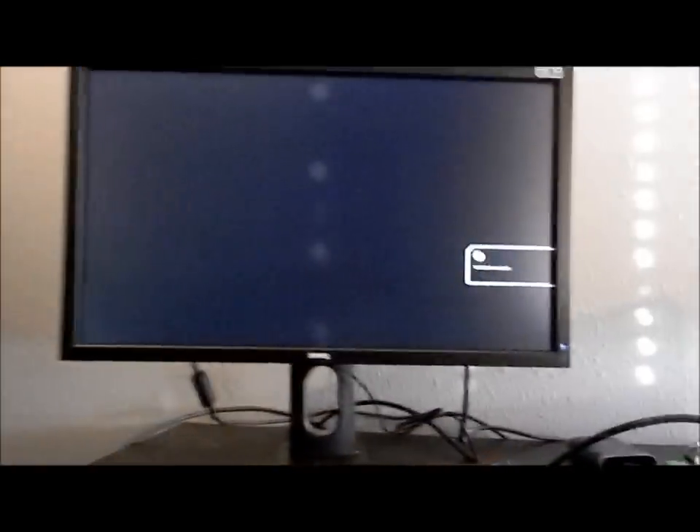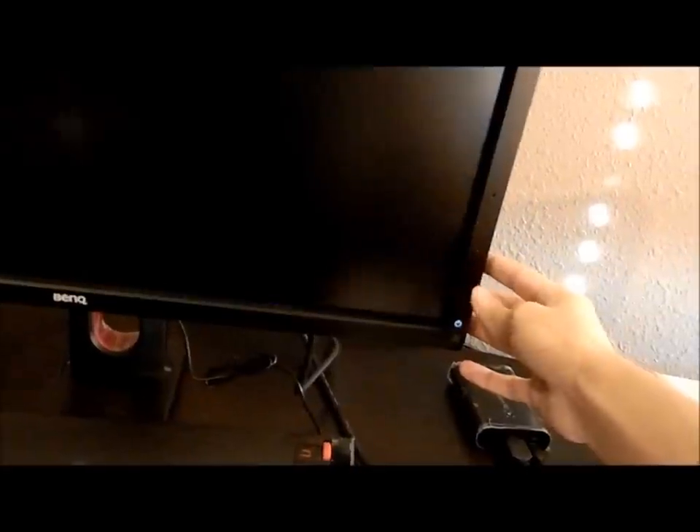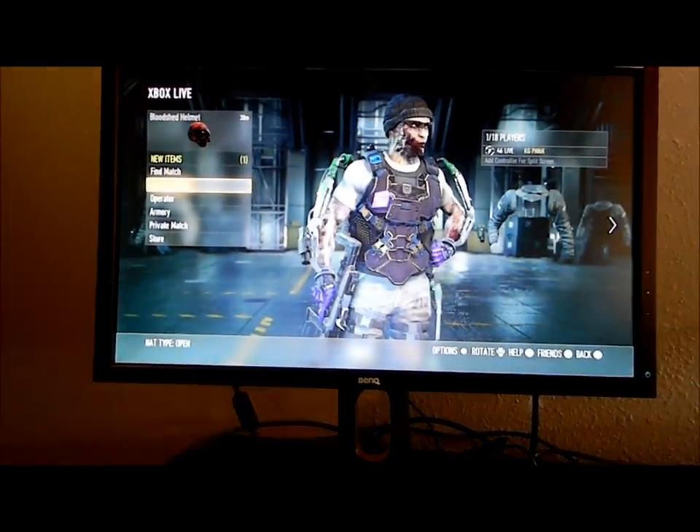Let me go ahead and turn it on — I haven't turned it on for the first time yet. It says 3D ready, 3D glasses. Let's see how it looks. It comes with a remote too, that's pretty cool. There it goes — let's see what the picture looks like. I know you can barely see it, let me try to focus in. There we go.